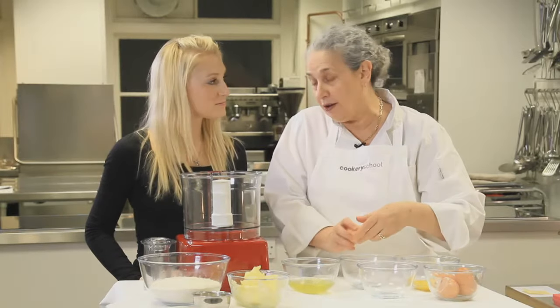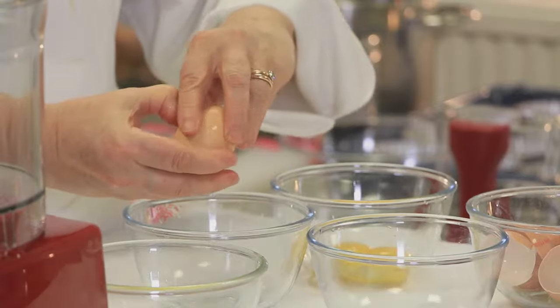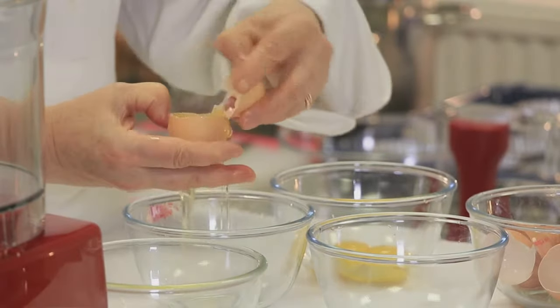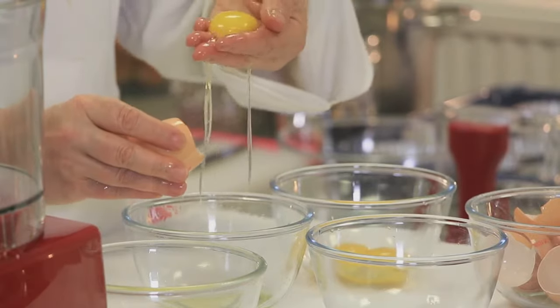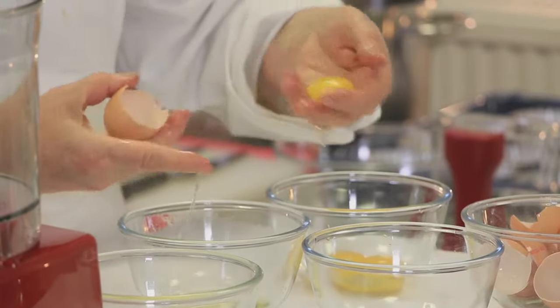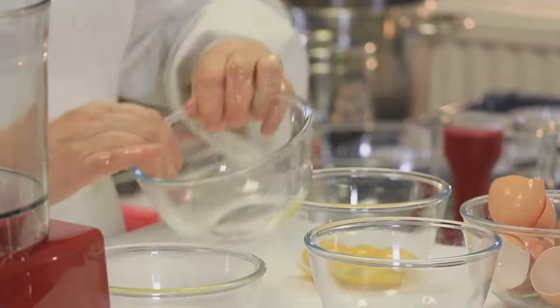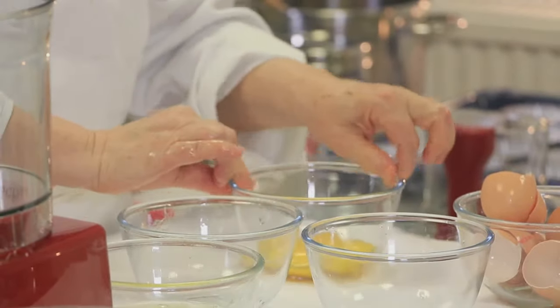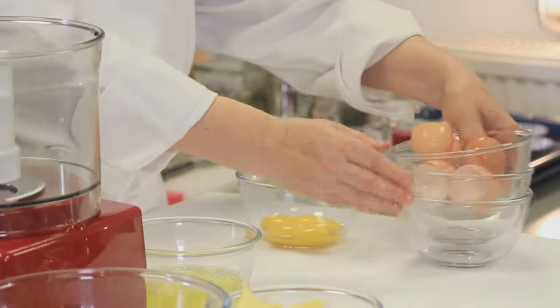And if you're really nervous about doing that, you can crack your egg, open it, and put it into your hand like that. Pull that off — there you go. Perfect whites, and five perfect yolks that we need for our pastry.